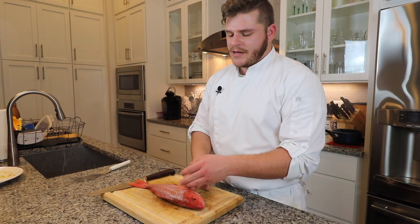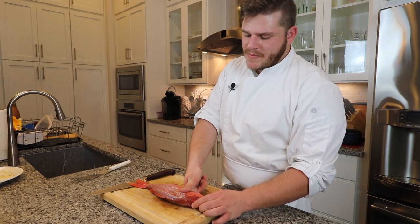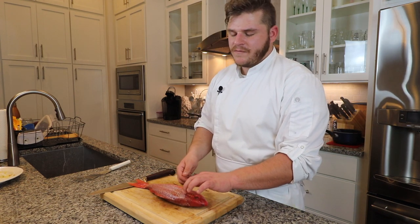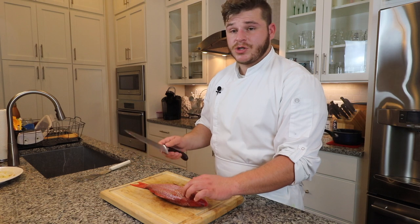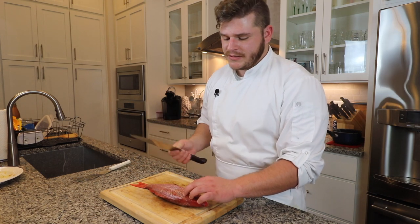Once we're good to go with that, the first incision you want to make is to find the head. The head of the fish is right here. Take about the width of your thumb at the back of the gill — you can feel for a bone there as well. With a very sharp knife — if you don't have a fillet knife, you can use a very sharp chef's knife; this is an eight-inch.